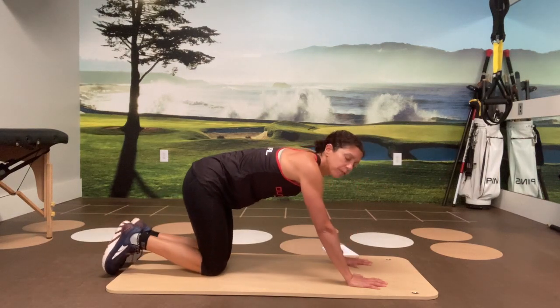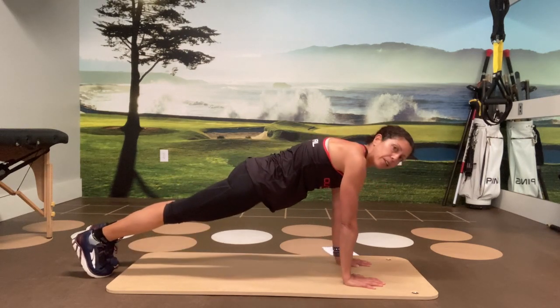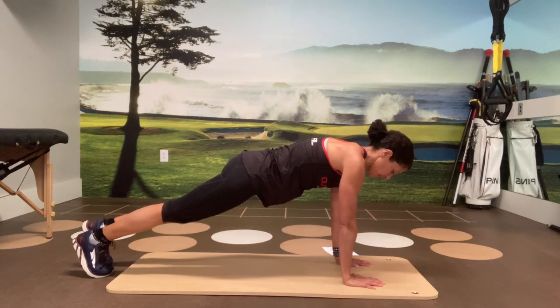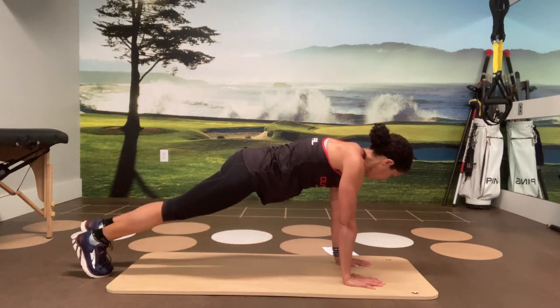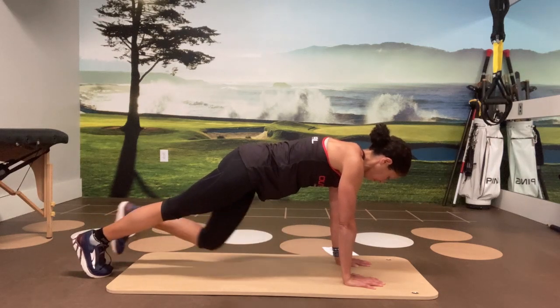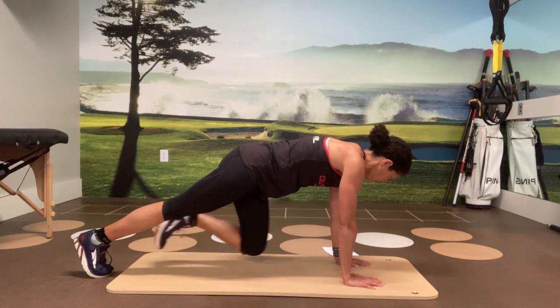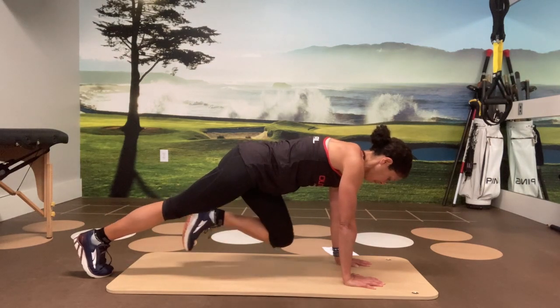Take it down. Take a brief pause and bring it back up — second side. Good plank position first. Coming for eight on the second side. Two to go.